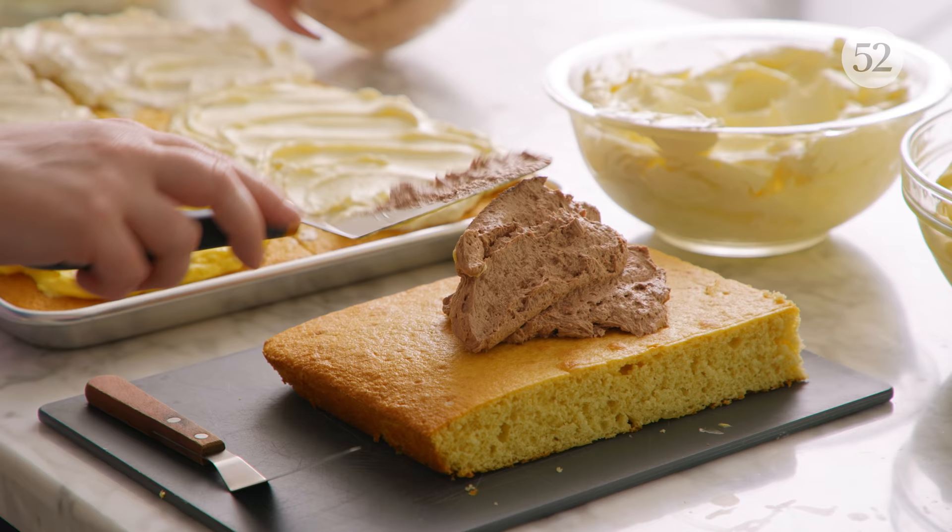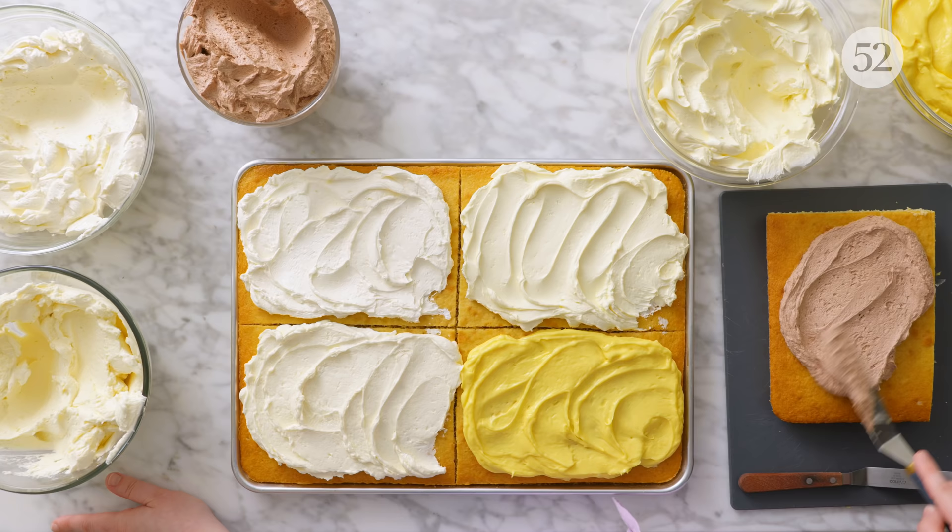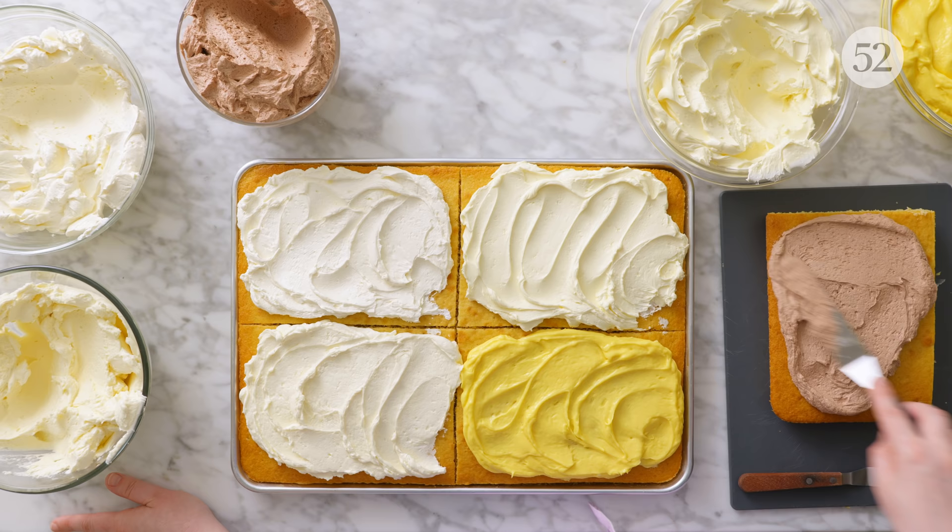I'm calling this episode frostings, icings, and glazes because in my mind these terms encompass those sweet finishing elements we use on things like cakes, cookies, and all sorts of stuff. That said, what these different terms mean is arguable — people will sometimes use the word icing to refer to something I would call a frosting. Here's how I break it down: a frosting is the thickest, it can be piped or spreadable, and it usually has a fluffy consistency — definitely the thickest of the three.